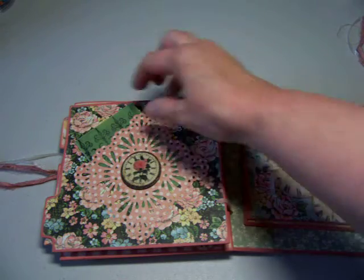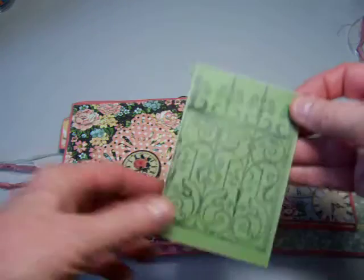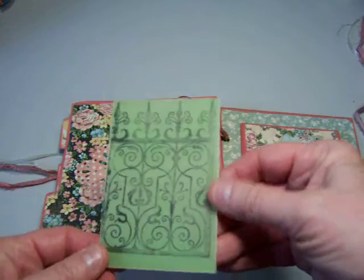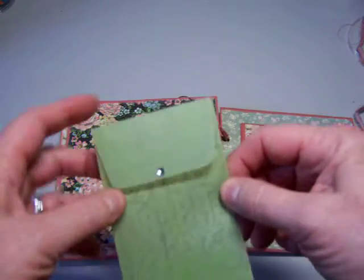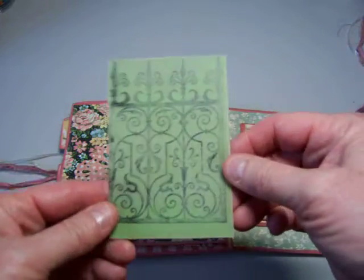I used one of my punches to make a pocket. And inside I made a vellum envelope and stamped it with a gate. Put a little bling on it. And she can put things in there that she wants to keep for memories.